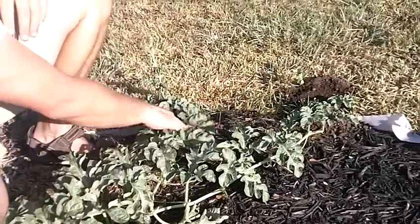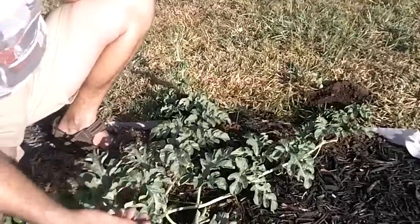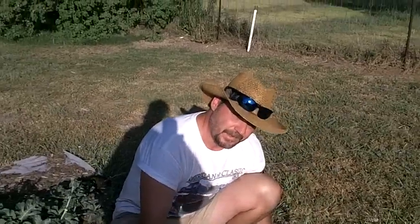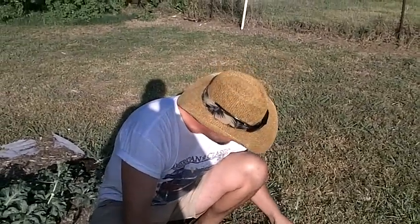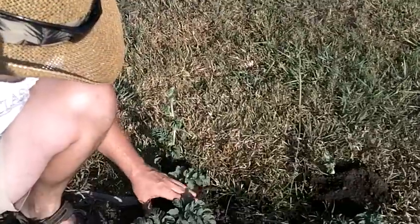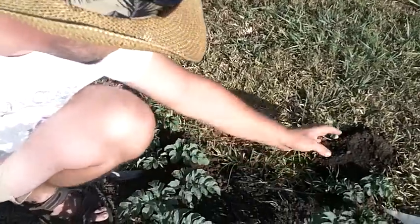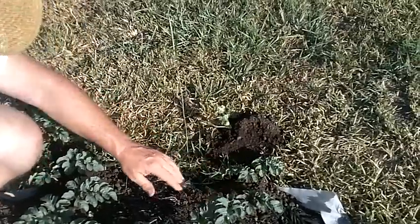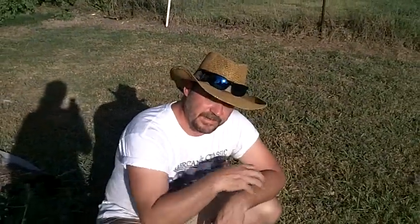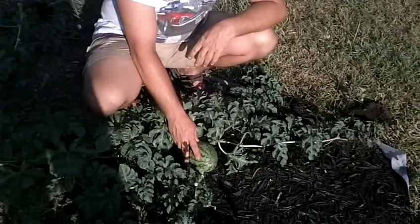Also, a good thing to do when you start getting melons on your plant is go to the ends of the plant — not the very tip like this. You want to cover it in some good dirt, good compost like this at the end. That will help root the plant. And if it's rooted in different places throughout the plant, you'll get a better result on your melons.